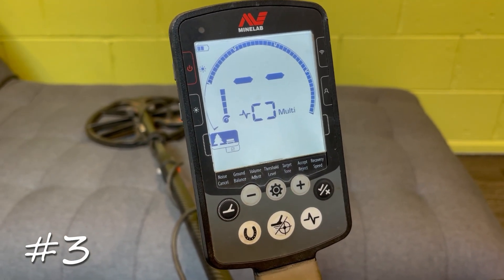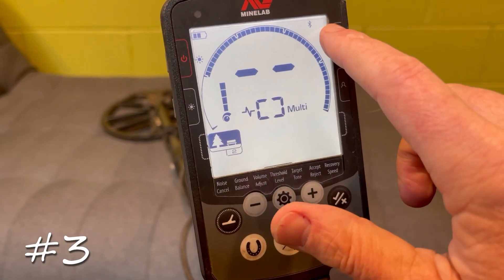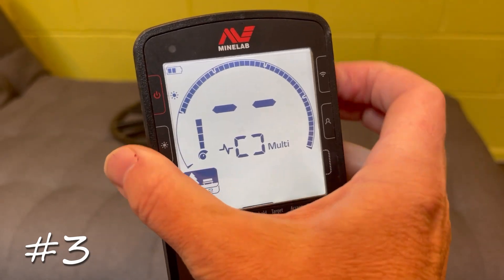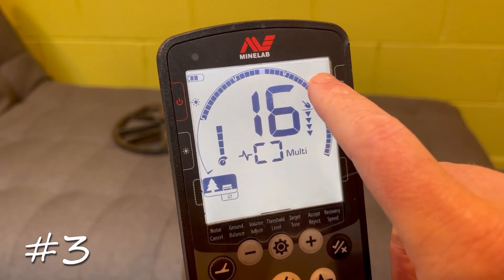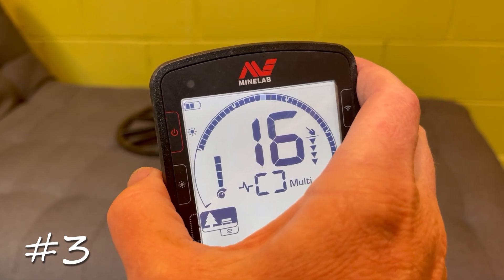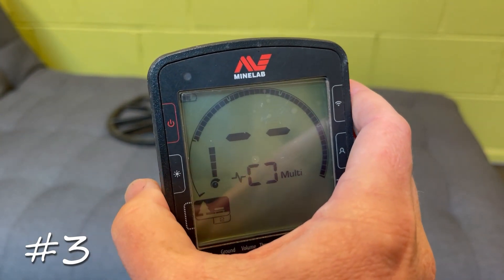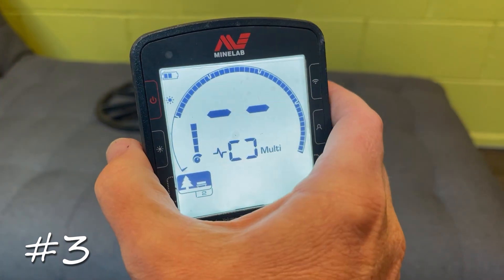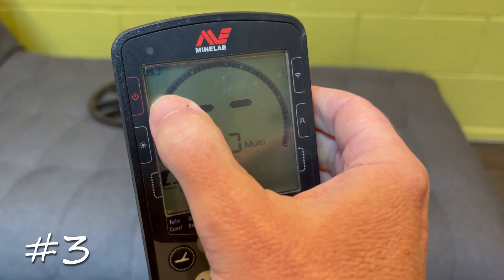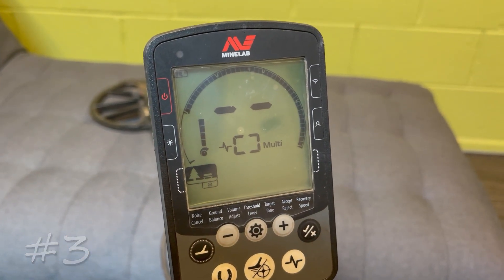Tip number three is actually two tips in one to save your battery life out in the field. First, if you're not using headphones, make sure headphone connection is not enabled — it will continually try to pair a Bluetooth device and drain battery. Press the Wi-Fi button once and it will stop seeking headphones. Second, the backlight: don't leave it on during the daytime. Each press of the backlight button cycles through full, medium, low, and off — make sure the backlight icon is gone when detecting in daylight.